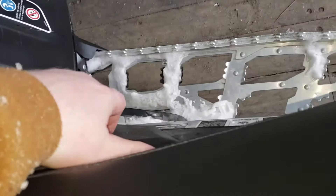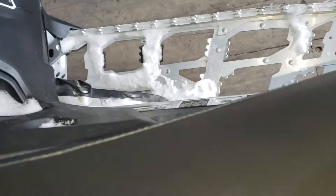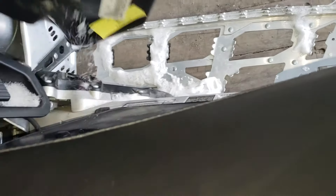I find the easiest thing is to open up the side panels — not that you actually have to, I have done it without — but it just gives you a little more room to work with. So I open up my side panels just for that little bit more room.